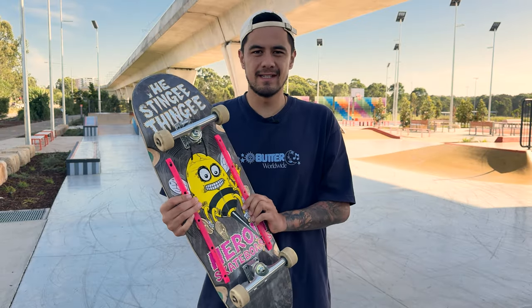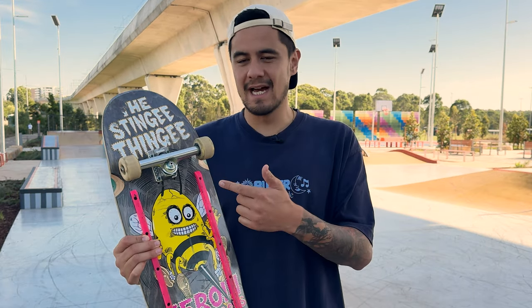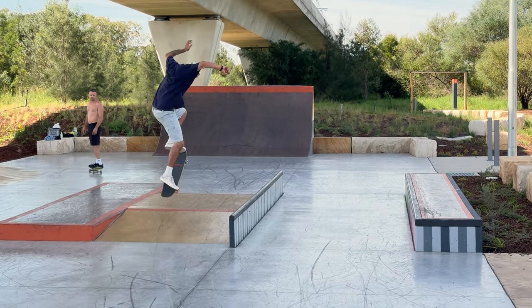So I'm going to cruise around, try and get used to these trucks first of all, tell you guys what my first impressions are. Then I'll talk about why you would benefit from skating lighter trucks.